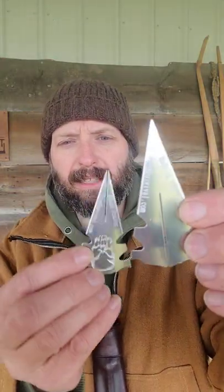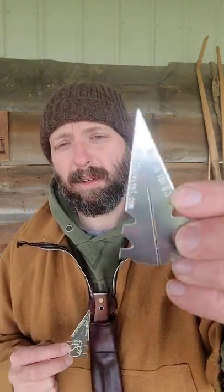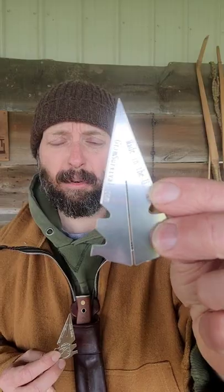These two spearheads can be used individually. You can use this as a handheld spear, you can throw the spear, or you can attach this to an atlatl or shaft.